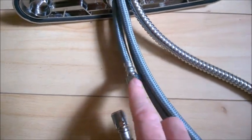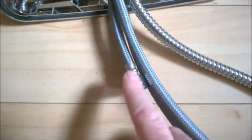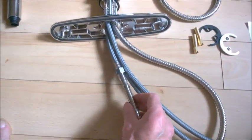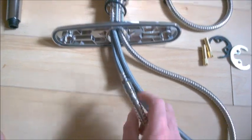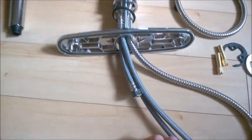The hose will come out like this and you want to connect this end to the shorter end. This is for the hot and cold water, and this is going to be for the shower.